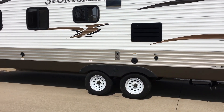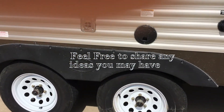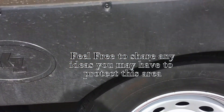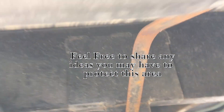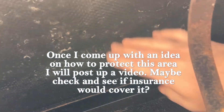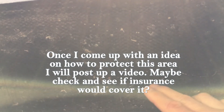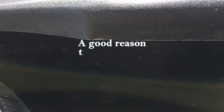Hopefully you guys have a real wheel well underneath your trailer. If you come and take a look, get up underneath here, you'll notice there's nothing — just a pad. There's nothing to protect the trailer, so if these tires blow, that's just going to blow straight up through there, straight up through the plywood.